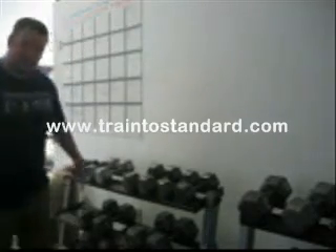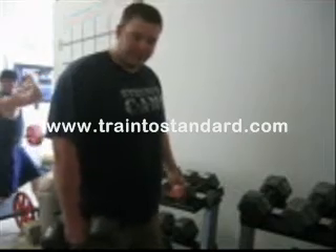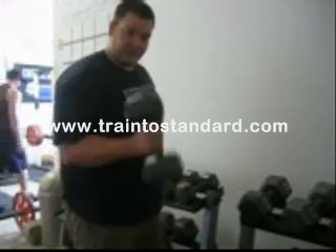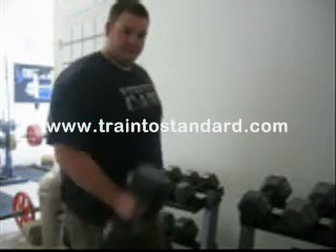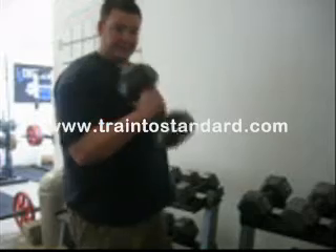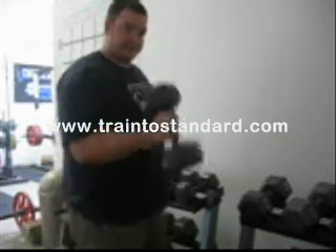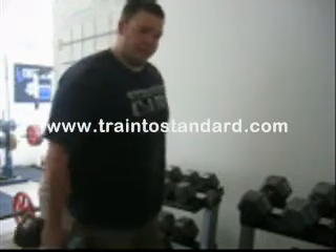What you do is just take a regular dumbbell, probably like 30 or 40 pounds, and just bring it straight up until it touches your front delt — just a hammer curl. Like that, and back down. It's a great one to get the definition of the peak and get more power on it with a neutral grip versus a forward grip.